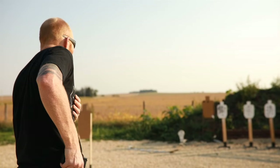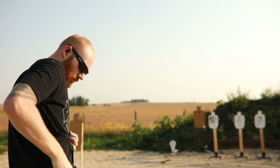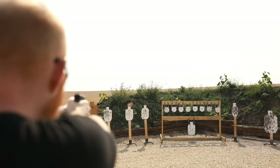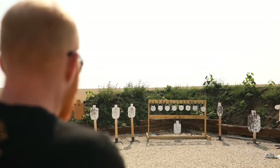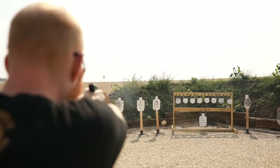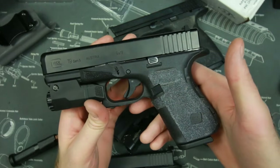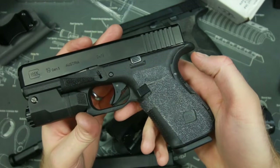Another great thing they do is give you traction — that's what they're for, right? They're sandpaper grips. They give you a lot more traction to allow for quicker follow-up shots. They also make the gun more reliable in some cases. If you have a gun that can classically be limp-wristed, like a Glock 19, Talon Grips can give you that slight advantage to hold the grip a little sturdier and really lock it in your hand, making the gun more reliable.